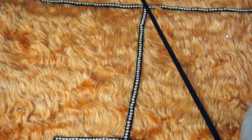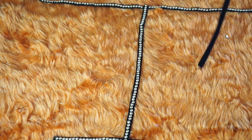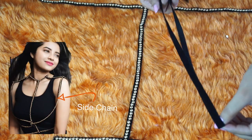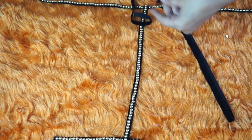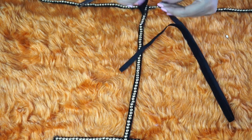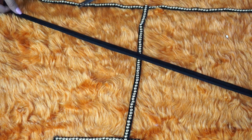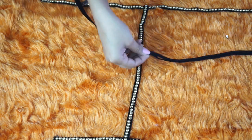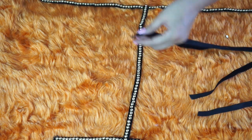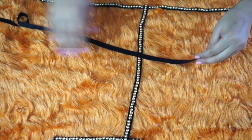Next, take another strip of ribbon and measure it diagonally like this, and double it up — this will be your side chain. Once you have measured, cut the desired length of the ribbon, then take a fresh roll of ribbon and double it up because you want two side chains. You should have two strips of ribbon for two side chains.